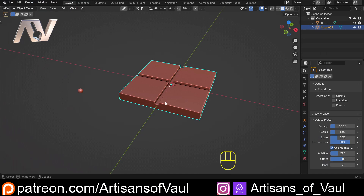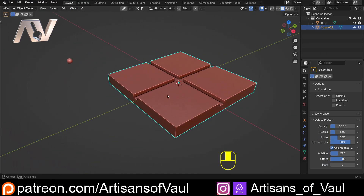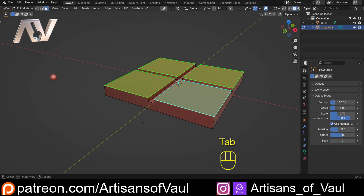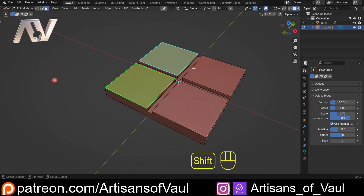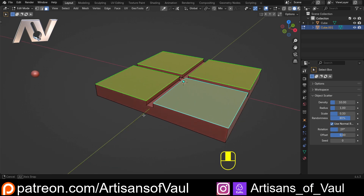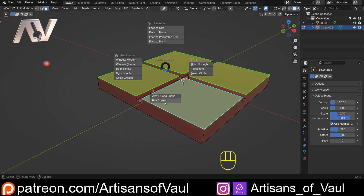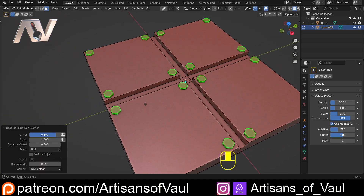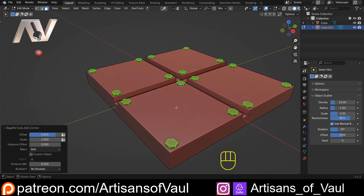This is not going to perfectly start out like this, but we're going to hack it to get this as an end result. I've got an object with some faces and I want to put bolts on each of the corners of those faces. I'll go into face mode, select each face while holding shift, then hit D to activate BagaPie tools. You can see the bolt corner option - we'll click bolt corners and it puts bolts in each corner, doing all faces at the same time.